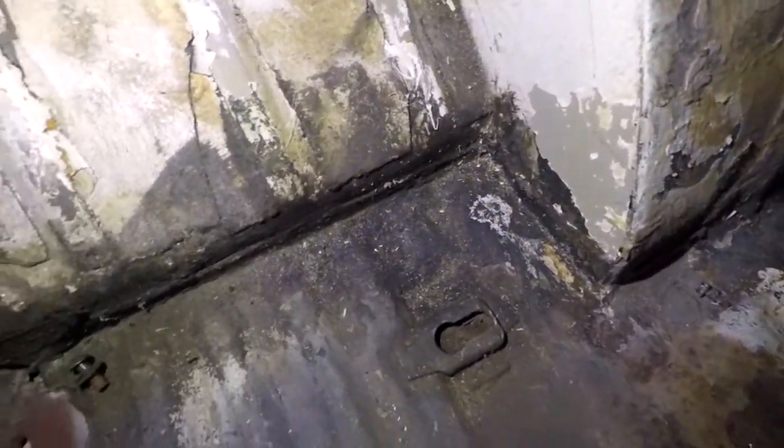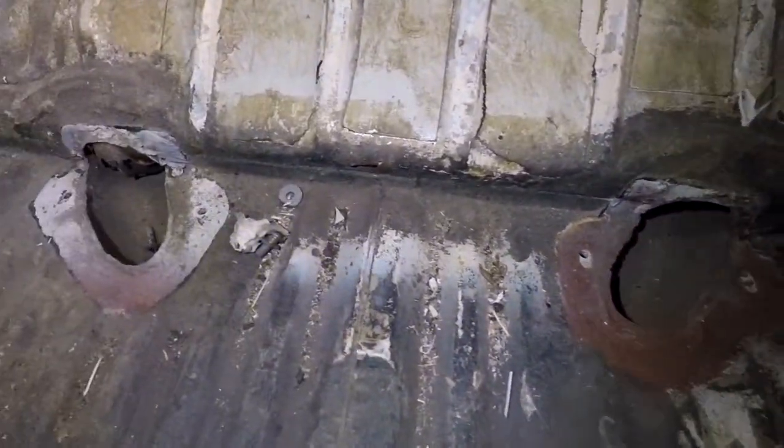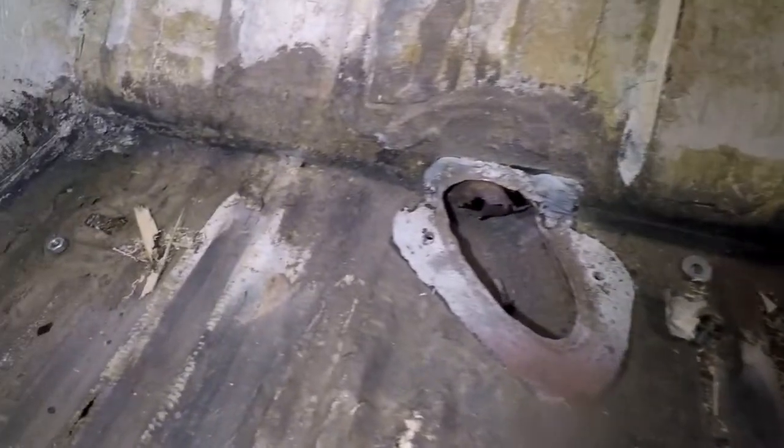I'll just quickly show you the floor and then we'll start time-lapsing. As you can see it's quite rough around the edges and most of the panels that the floor butts up to are going to want repairing. So it's just going to be easier to get the floor out and then we can do all the repairs necessary.